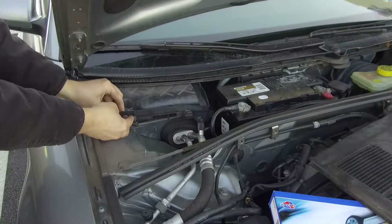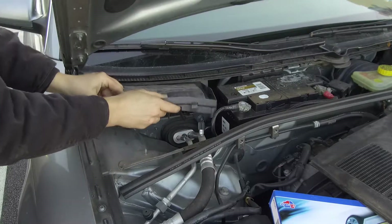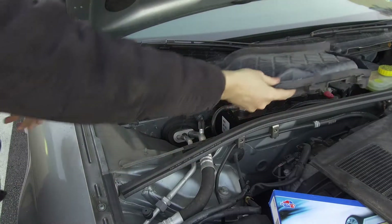Next, press the two tabs on the air box cover inward towards the windshield. This will allow you to remove the cover.